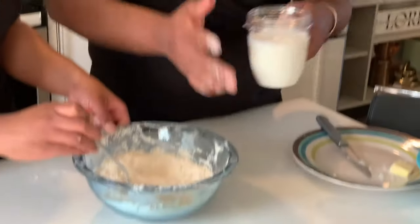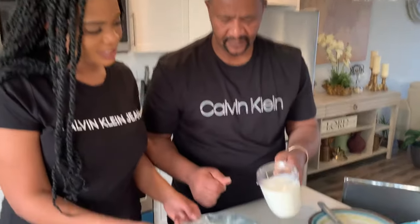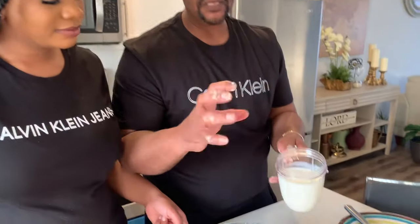As Jamaicans, we don't really do specific measurements, but I'll definitely put it in the description below so you guys will have something to follow. So we're going to put in the milk. It's pretty cold — it's buttermilk. And it has to be cold because if you put anything warm in here, it's going to melt the butter down. You don't want to melt the butter; you want the butter to stay.